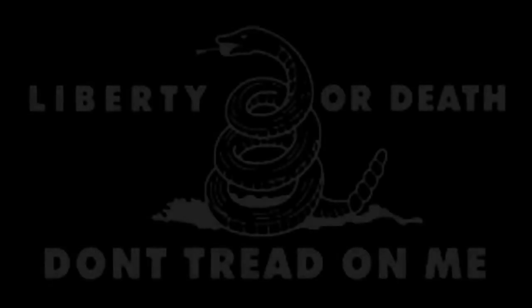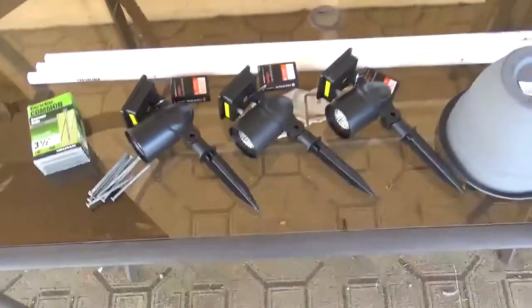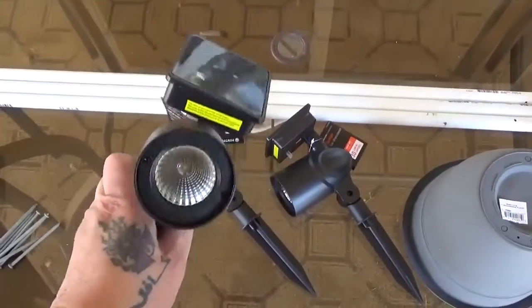Hey guys, Tennessee Frank here. Let's shed some light on a few things. What we have here is some little solar-powered lights, 30 lumen. They're not super bright, but they do give you some light in dark areas.